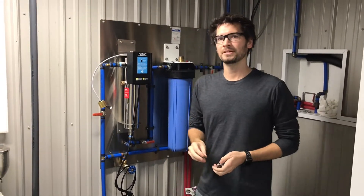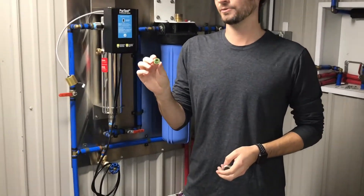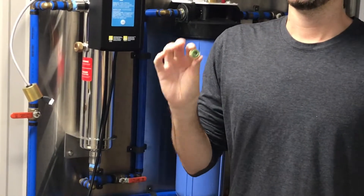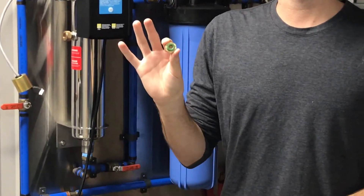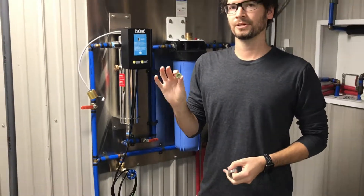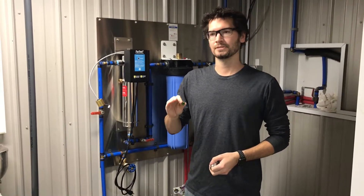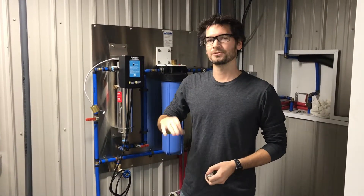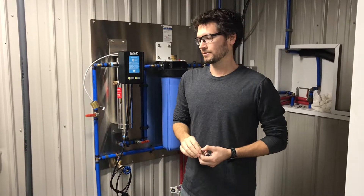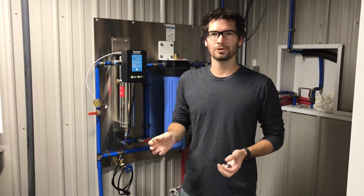What's really important is that brass and rubber flow control from the owner's manual bag. This system is an 8-gallon-a-minute system, so this is an 8-gallon-a-minute flow control. It's going to regulate the water coming into the system, making sure that no more than 8 gallons a minute goes through. This protects you from running too much water through and not getting the contact time needed to kill the bacteria.